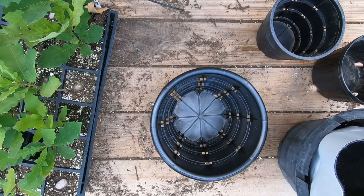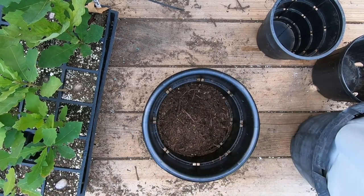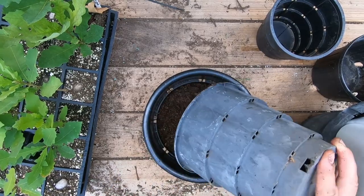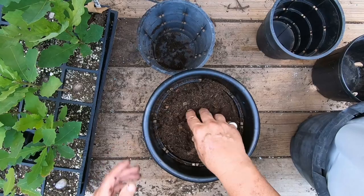I'm going to start out with this two-gallon container and I'll do one of each of these on camera, then I'll fast forward through the rest of them, and we'll come back and take a look at them after we've got them all planted up.